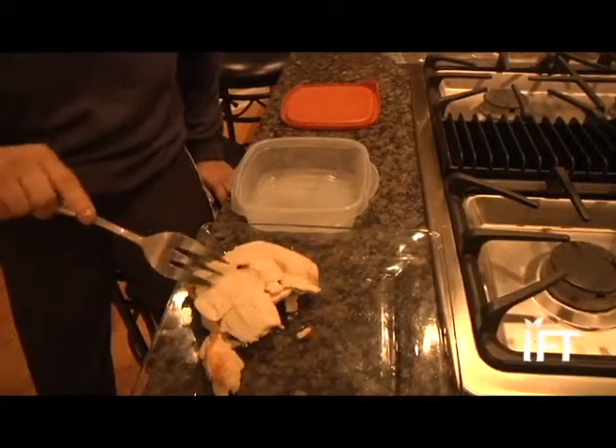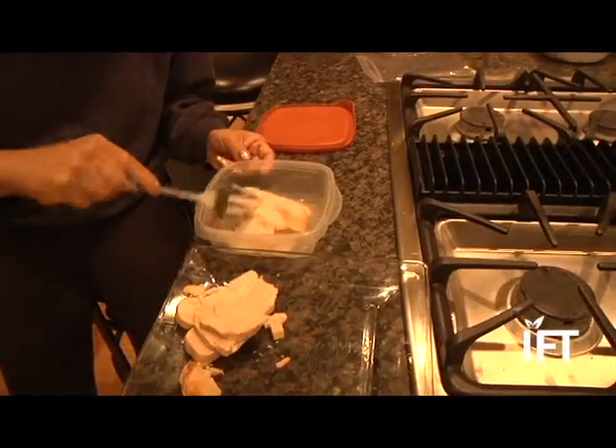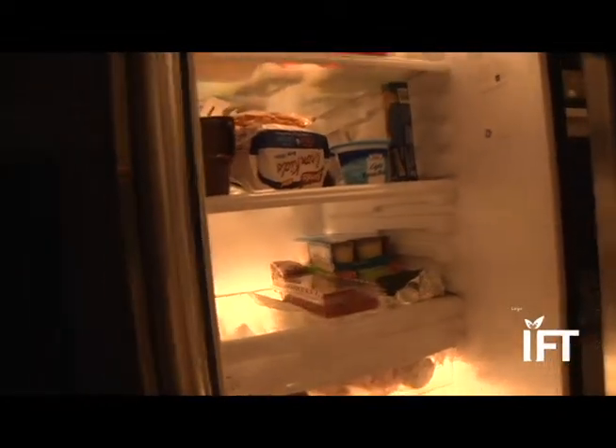Another trick is to cut it up into pieces and put them into shallow containers, not more than two inches deep, and to place them a little apart in the refrigerator so they can chill down quickly.